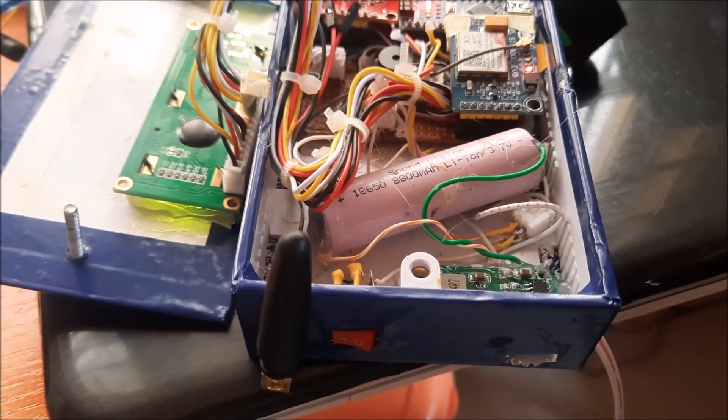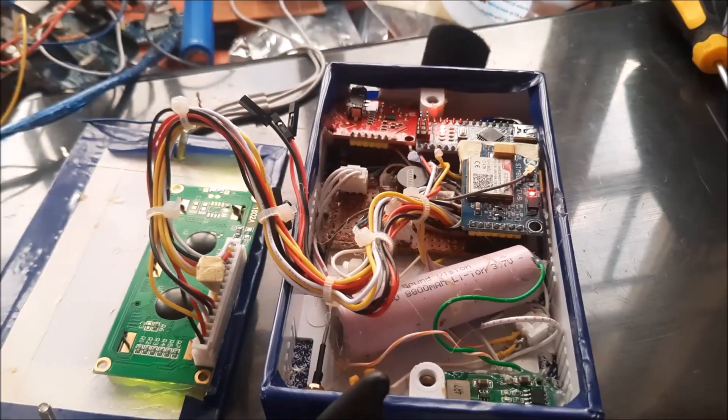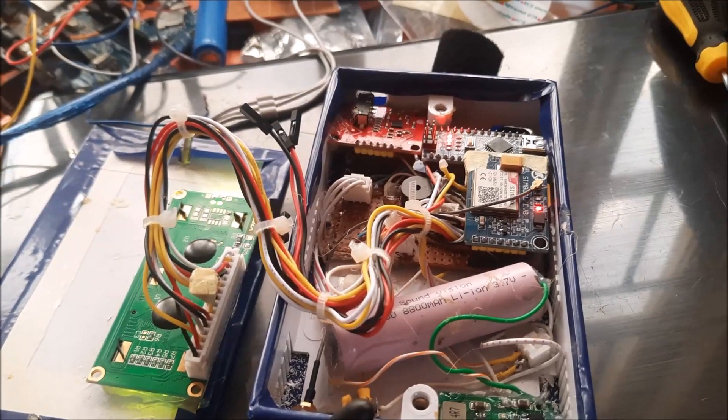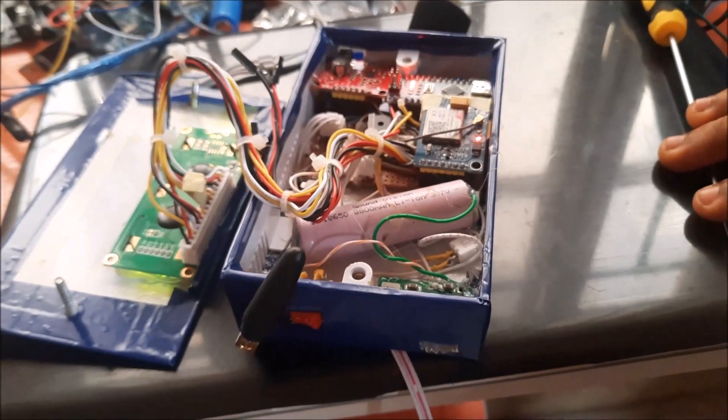Once the SIM card is slotted safely inside, we can power the design. The GSM module should blink every second initially. To confirm good reception, this will change to blinking every 3 seconds, at which point we can proceed.